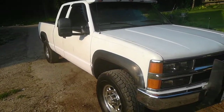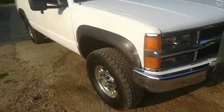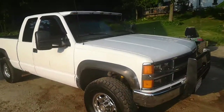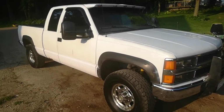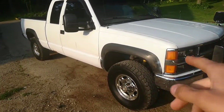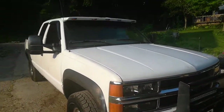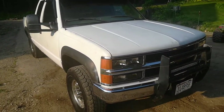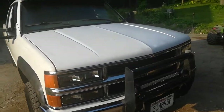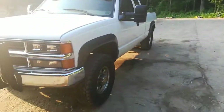Hey guys, what's up? Thought I'd do an update on my truck here. Did a couple videos on this thing, just me fixing some stuff and whatnot. The 6.5 that is in this truck — this is a 2000 OBS-style Chevy, 6.5 and 4L80E — she's pretty worn out. She gets like half a pound of oil pressure on a hot idle. Still runs and drives strong but it's getting done with life.